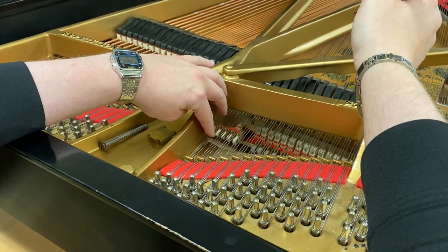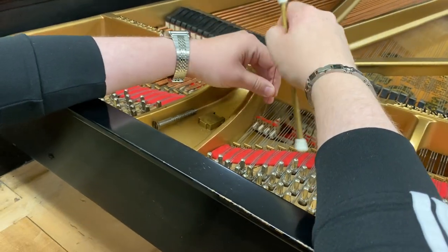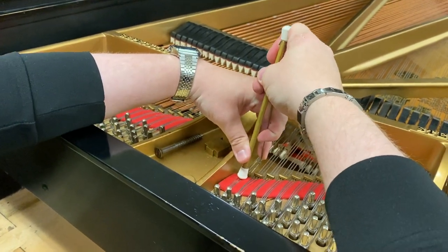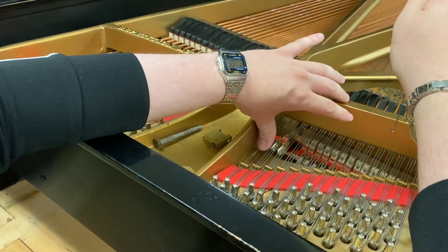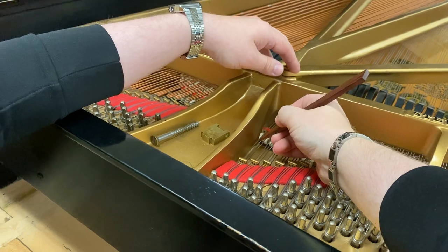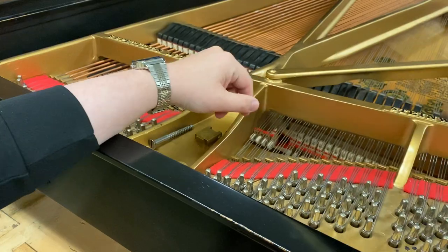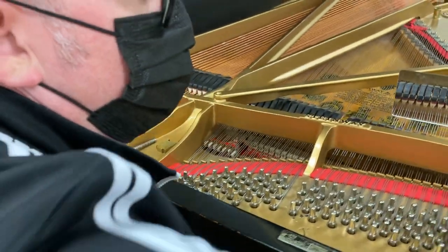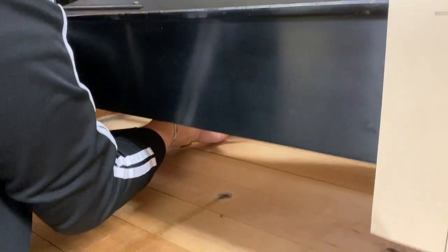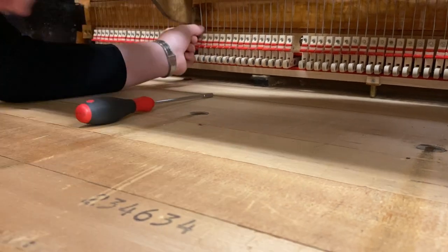It still could use just a little bit more, so I'm going to come again with this string hook. That feels even better. Pluck it — it's even better. So next I'm going to pull out the damper and inspect the felt to see if we've got one side of the felt that is uneven.